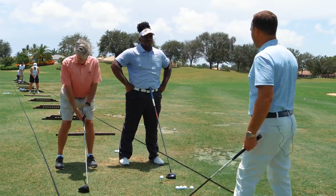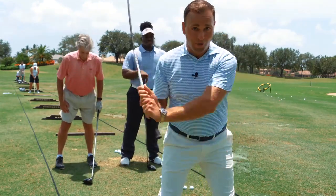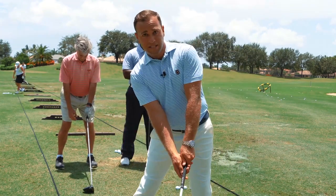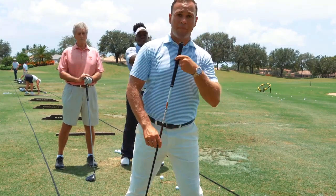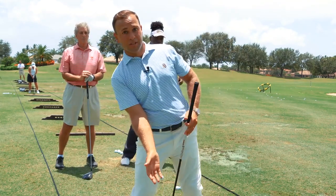When it comes to reverse pivoting — what would cause me to float my upper body towards the target and then fall back on the downswing — the answer is, yet again, your setup. The first thing to look for is whether you have positive secondary tilt, which allows you to load into your right side, or negative tilt. With negative tilt, like the Leaning Tower of Pisa, as you turn you're going to fall into your left side, which causes you to fall back to the right.